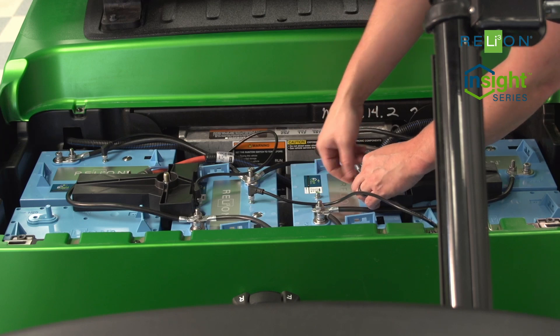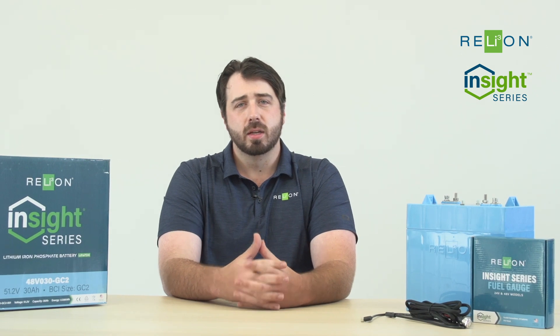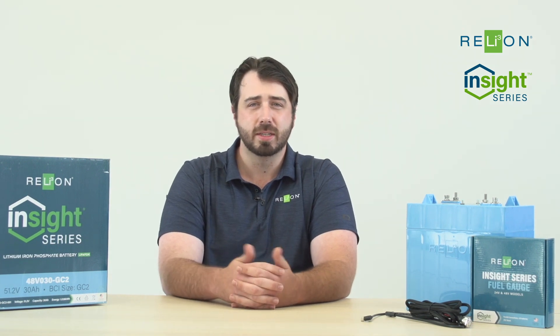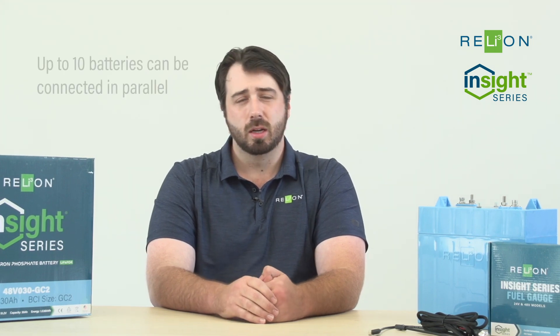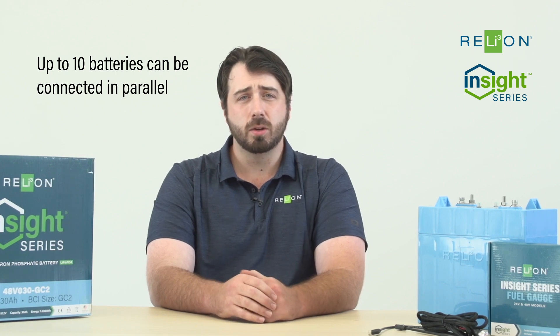RelyOn's Insight batteries were designed exclusively to run in parallel. Each battery is 48 volts, which simplifies installation and makes each unit more reliable than the normal method of connecting several 6, 8, or 12-volt batteries in series. At 48 volts each, you need fewer batteries for your golf cart, but that doesn't mean you can't use more. Up to 10 Insight batteries can be connected in parallel, giving you up to 300 amp hours.